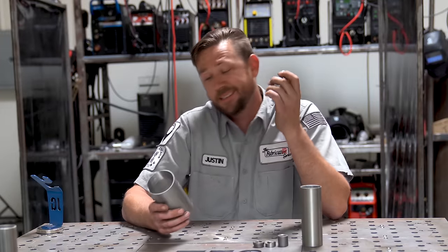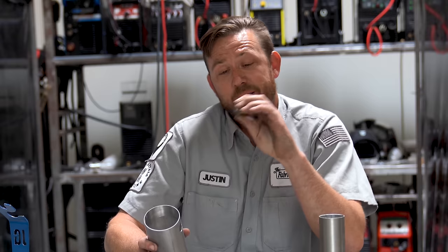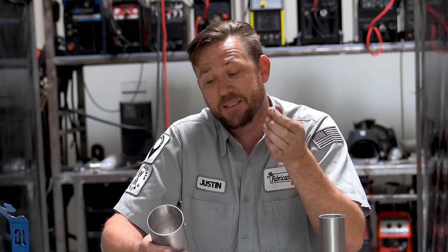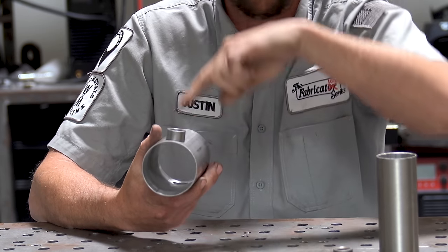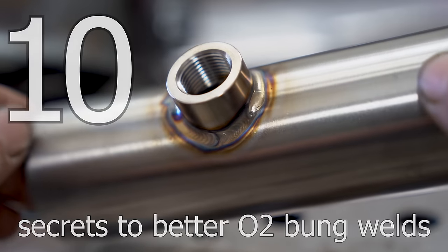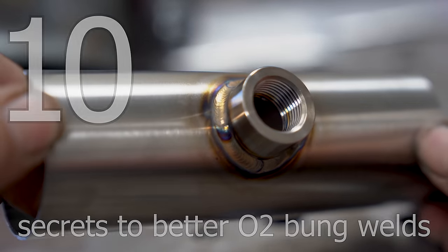TIG welding O2 sensor bungs is actually relatively tricky if you don't have everything just right. You're effectively welding a thick piece of metal to a thin piece of metal, and that thick piece of metal isn't very big, so it gets heated up relatively quickly. Not to mention both of these are cylindrical in shape, which means your torch position is changing as you go along. It's pretty tricky, but I've got a list of 10 secrets that will help you make much better O2 sensor bung welds.